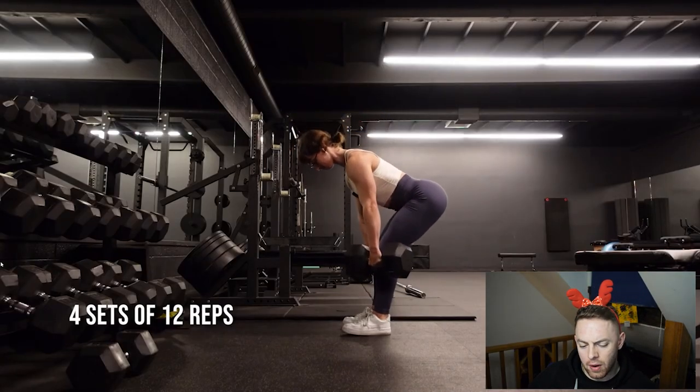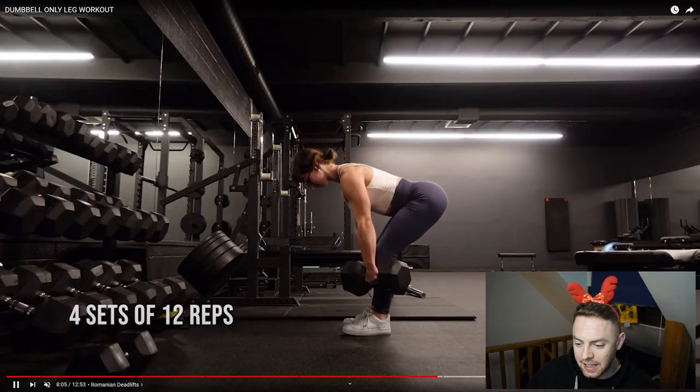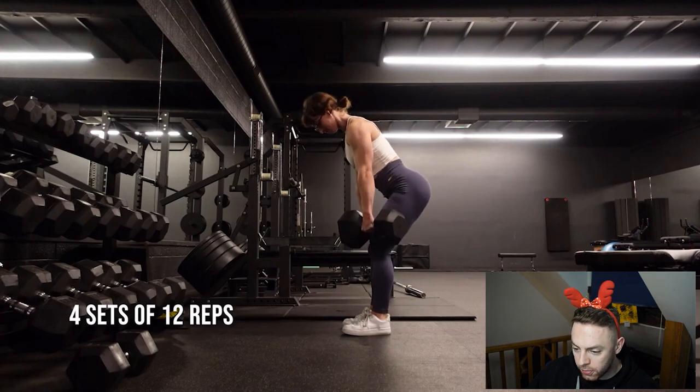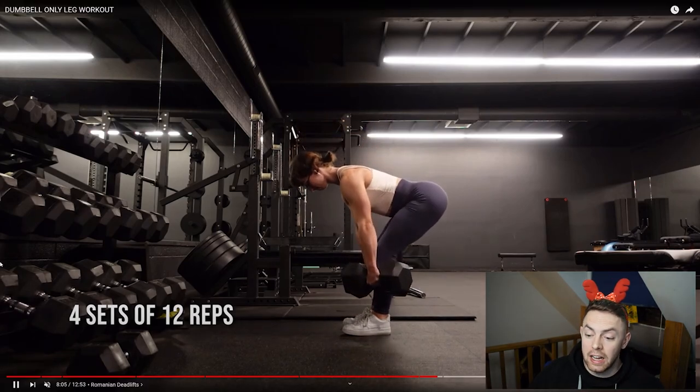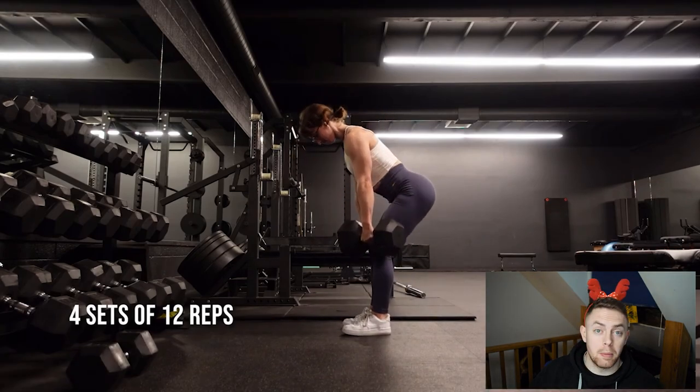Here we've got the dumbbell RDL — four sets of 12 reps, that's a lot of volume. The dumbbell RDL is a fantastic movement. For stiff leg deadlifts I'd probably go barbell, but for RDL I'd toy between dumbbell or barbell — I think they're both fantastic. Using dumbbells isn't necessarily going to limit how effective the movement is or how stable you are. One of the big things being done really well here is the hips — she pushes her hips all the way back and stops her range of motion roughly when she can't get her hips back anymore. This is a hip hinge movement, so when you can no longer hinge at the hips, you're probably done. Going lower than your natural range won't favour the glutes or hamstrings — if anything, you're just placing more emphasis on the lower back.